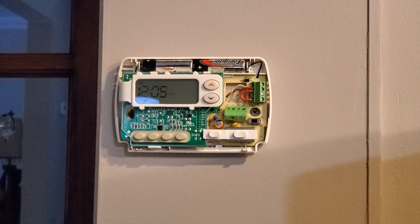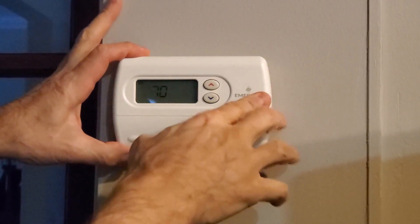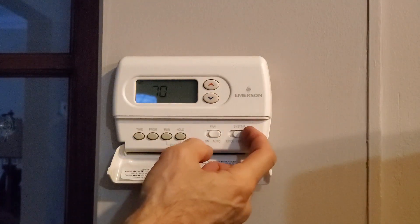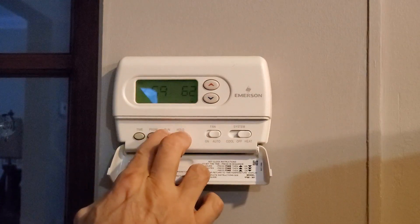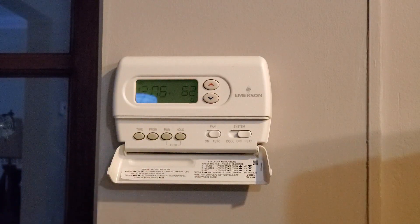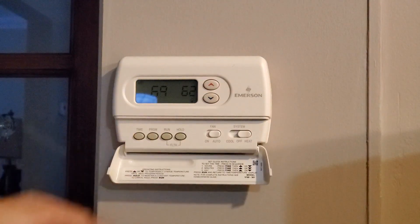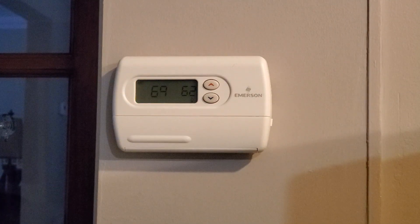Now comes the fun part — the programming. When you put the faceplate back over, it'll click right into place. Pop it open: I'm on heat only, so it has an off setting, a cool setting, and I'm on heat only — you'll see a little flame icon for heat. There's also a setting for whether it's a forced air system or a steam system. I have a steam system, so mine is set to that. I'll do another video on how to program it, so please watch for that — thanks for watching.